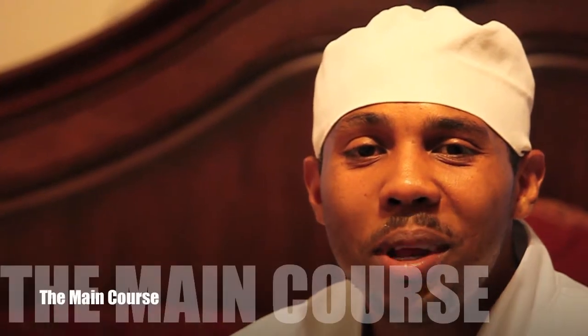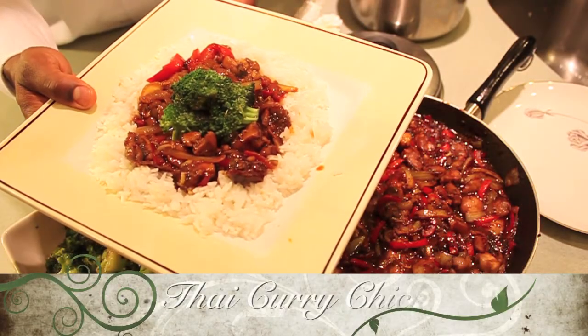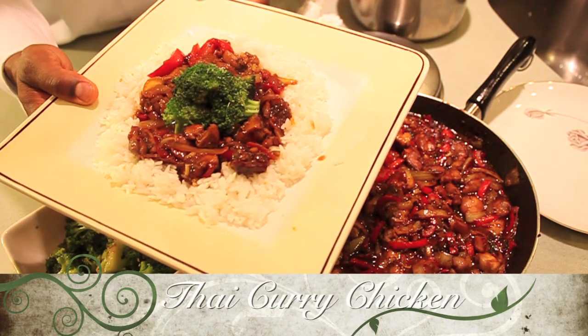Welcome to the main course. My name is Chef Isaac. Today we're going to be doing a Thai curry chicken. Now we just want to get a sharp edge on our knife, that way we can make sure everything runs smoothly and we'll get nice clean cuts. We'll just put a nice edge on our knife.